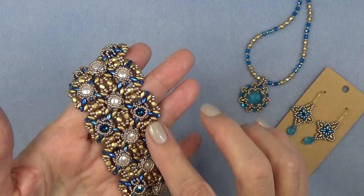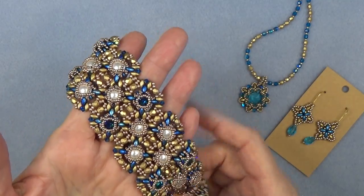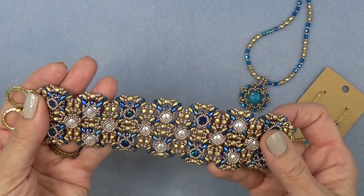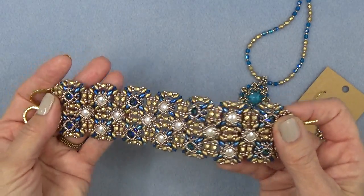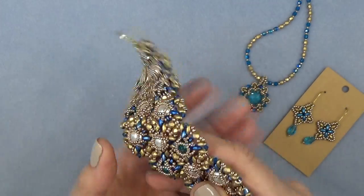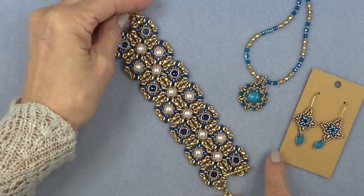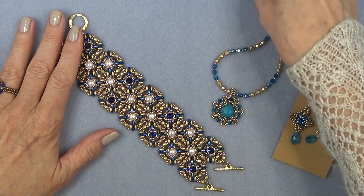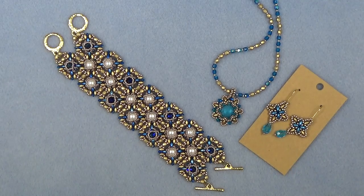I'm using the chatons and I'm using pearl cabochons. You don't have to go this crazy and do this much embellishment. You can stop several places along the way and still have a beautiful bracelet. Here's the back — very pretty from the front and the back. We have the pendant, we have earrings, we have a bunch of pieces. I'll link all the rose window pieces below in the description box.